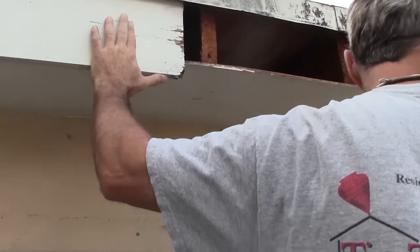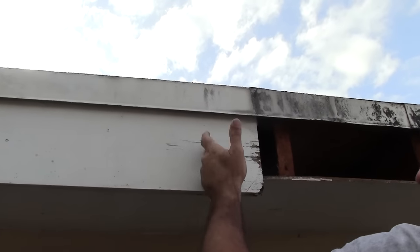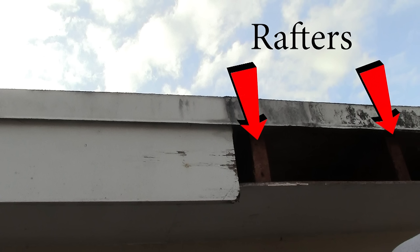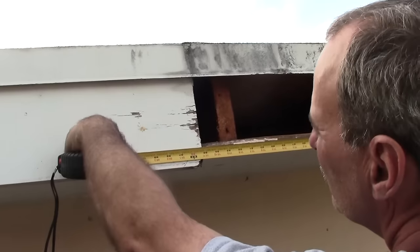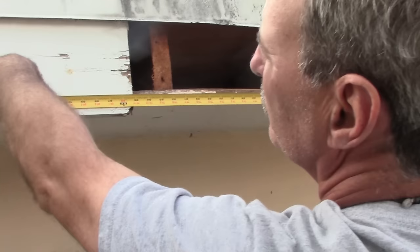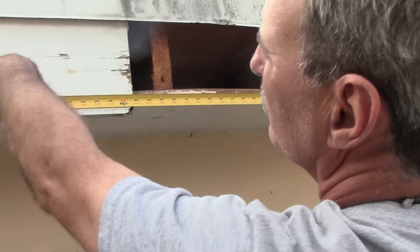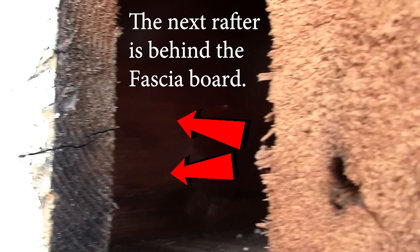Alright, let's get back into this. So basically what you're going to have to do is find the rafters, because you're going to end up nailing the new board to the rafters. Now, if you take a piece of fascia board out and you notice that you don't have a rafter all the way on the far end, you're probably going to have to trim the fascia board back in order to get to that rafter so you can fasten the board properly at the end. If you take a look in there, you can see the rafter back there — and that's exactly where we're going to have to cut the fascia board back to.